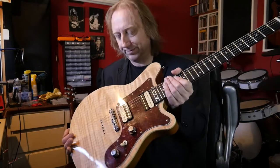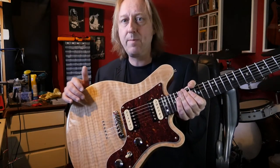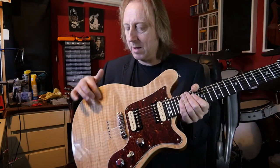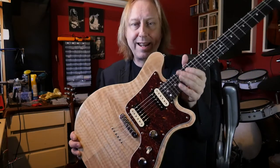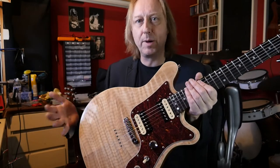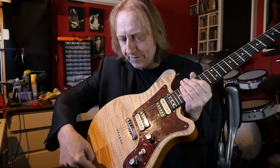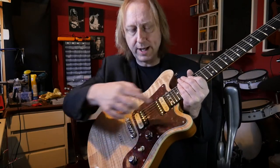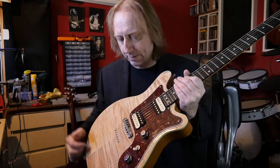So the guitar itself, just like the last one, it's a chambered mahogany body with a maple cap. The maple cap's not particularly thick, it's only about 6mm — it's more aesthetic than anything else, but it makes it easier to get into the inside of the guitar when you're building it. It's chambered out through here, with very similar chambering, actually hollowed much further in here than the scratch plate itself.